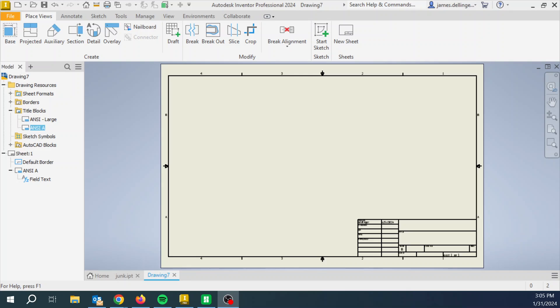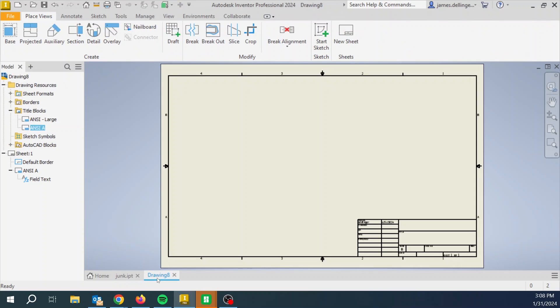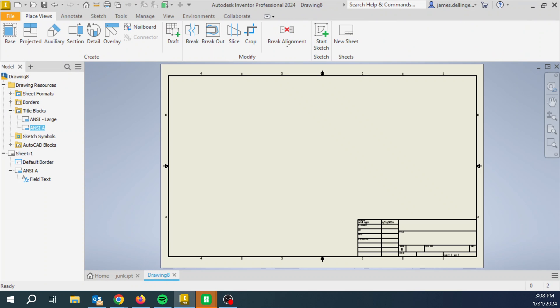Now hit the plus next to Drawing Resources, the plus next to Title Blocks, and then double-click ANSI A — that will put in the smaller title block. If you're smart, you'll save this and call it something like 'default drawing,' and then whenever you need to do a drawing, open this one up. That way you don't have to do this step every single time. We now have a drawing, and you've also got your part file still up. We're going to associate this file with this drawing, so that if you ever go and change this part, Inventor will automatically update the drawing — it's really quite powerful.